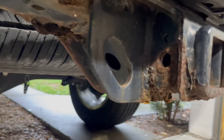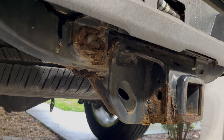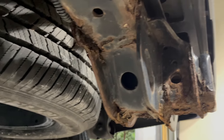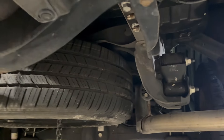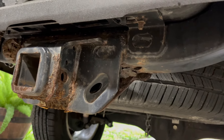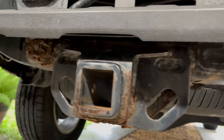Let me turn the camera around and show you all the rust I'm dealing with, which is the whole reason for this hitch receiver replacement. As you can see, there's quite a bit of rust damage here. It makes me pretty nervous to tow anything with the hitch receiver looking like this. The rest of the frame has absolutely no rust on it, so I can only assume the previous owner probably pulled a boat and this hitch was constantly being dipped into salt water. That's my guess.